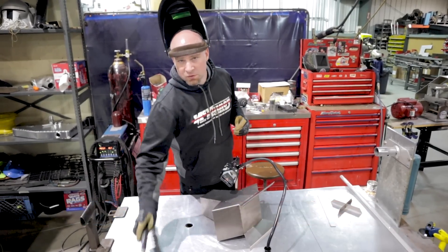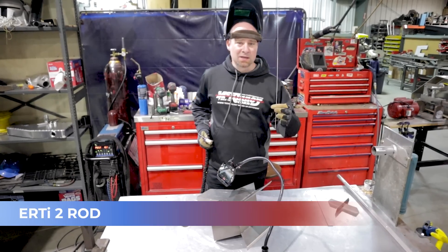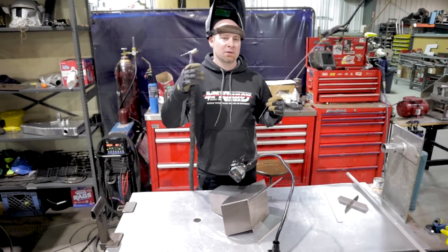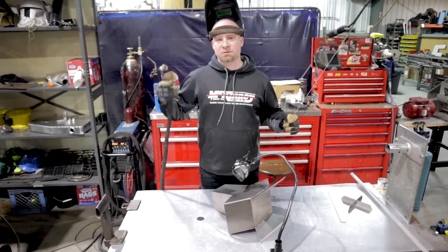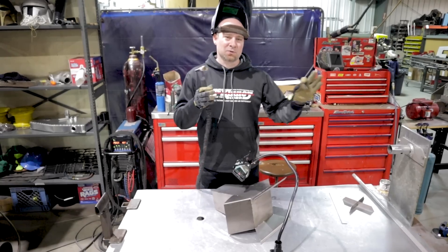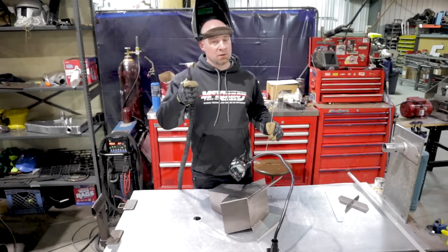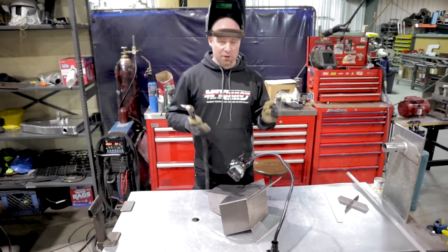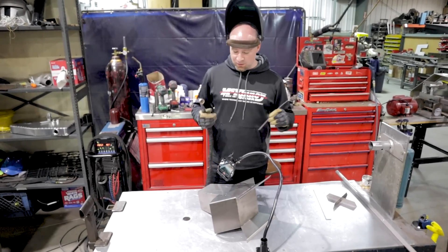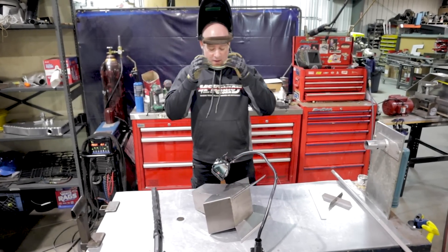I decided to set my post-flow at 15 seconds. I'm going to use a furick cup, number 12 gas lens. I'm using ER Ti-2 rod — titanium rod comes in four grades: 1 through 4, with 1 being weakest and 4 strongest. I've marked everything out and I'll weld an inch, skip two, weld an inch — a skip-weld pattern around this thing. That should be plenty good enough. I'm not back-purging even though you should — this is just for fun. Don't forget your PPE: gloves, safety glasses, welding helmet.